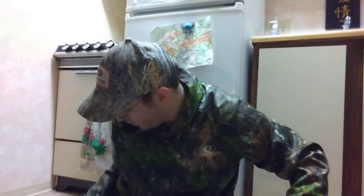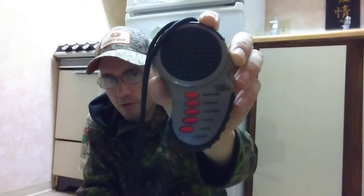Hi y'all, welcome back to the DG Outdoors. Today is going to be Revamp Series number four. We're going to talk about the Cass Creek Ergo Electronic Crow Call. This review was originally done August 20th, 2019 — it was the first product review I'd ever done. It's got like 1,700 views and there are literally not very many reviews out there; I'm probably the only one on this electronic crow call.